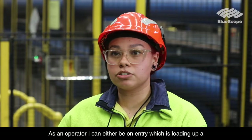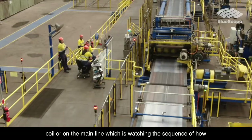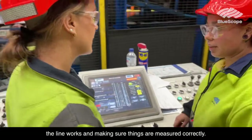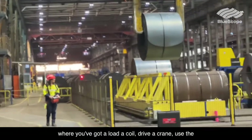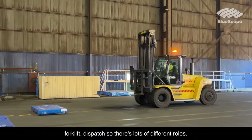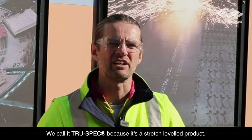As an operator I can either be on entry, which is loading up a coil, or on the main line, which is watching the sequence and how the line works and making sure things are measured correctly. On this line there are 13 different positions where you've got to load a coil, drive a crane, use the forklift, dispatch — so there's lots of different roles.